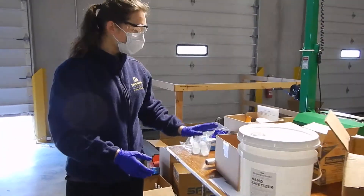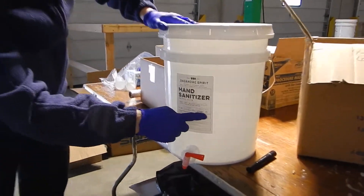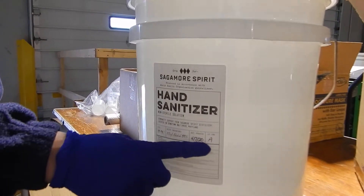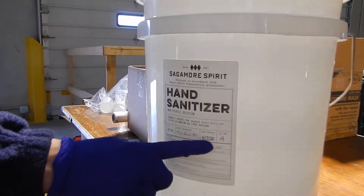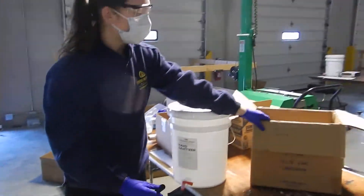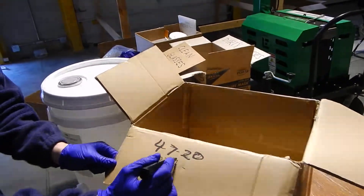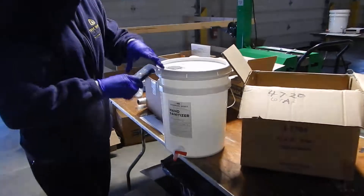When you're filling the bottles, look for the date and the lot code on your five-gallon bucket. This is what's going to be labeled on the finished product at the end of the process. Wherever you're putting your bottles after you fill them, make sure that the box is labeled with the same date and lot as your five-gallon bucket — that's where you're going to put your bottles.